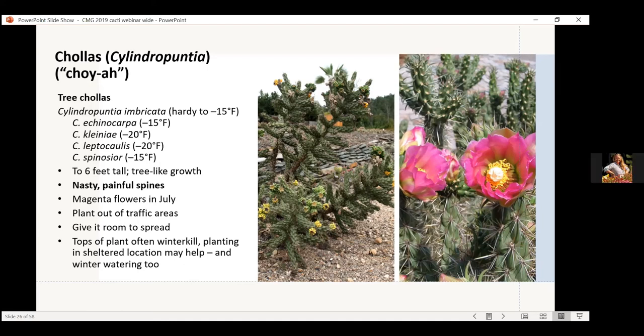Chollas — people often mispronounce them as 'chalas' but it's 'cholla.' These are tree-like and very closely related to the Opuntias. Some people actually say they are Opuntias. These will get very tall. If you go to southern Colorado around Pueblo, there's a golf course called Walking Stick where these are all over the place and they get six feet tall down there. These are pretty winter hardy, but the tops of mine die off to some degree every year.